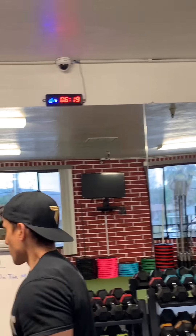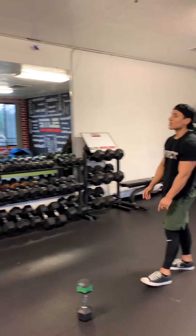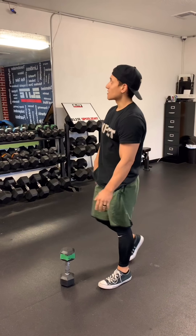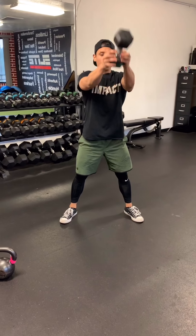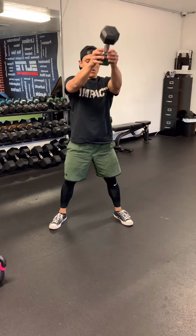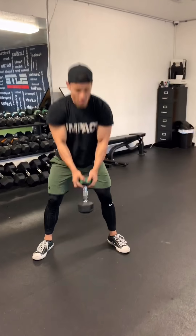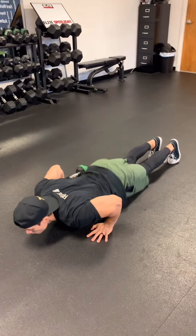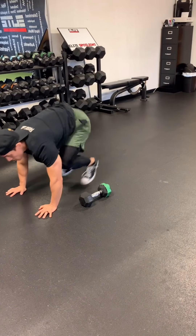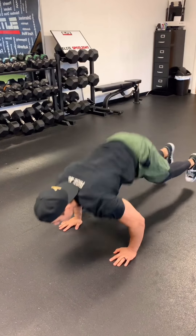Alright guys, you know the gist — back to that odd number, we've got 12 dumbbell swings and 5 hop-over burpees. 10-second break, then giving you examples for each one. 5, 4, 3, 2, and 1 — there you go. 12 reps: 1, 2, 3, 4, 5, 6, 7, 8, 9, 10 — two more, 11, and 12. Then hop-over burpees for 5.